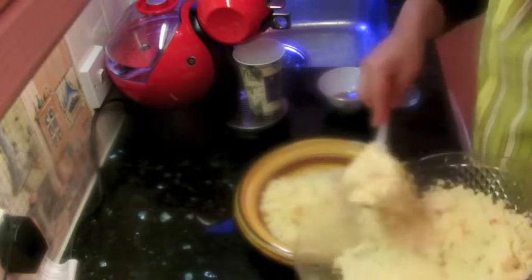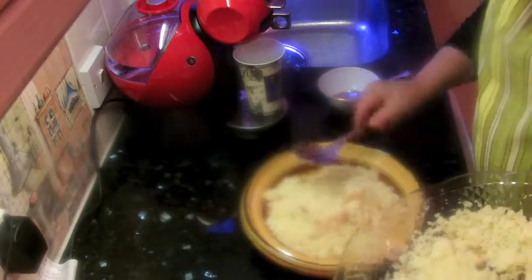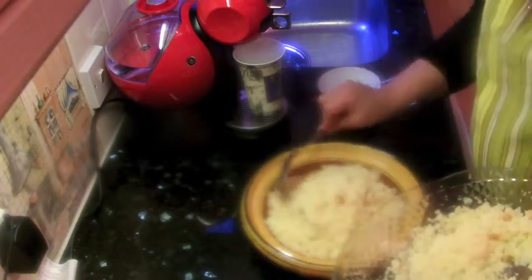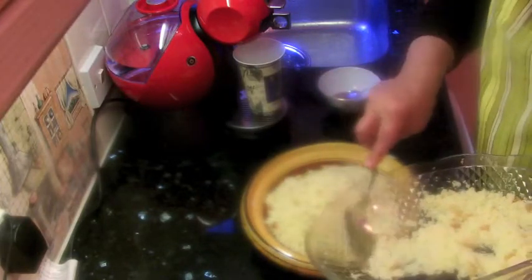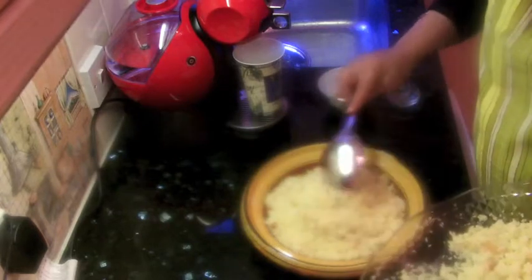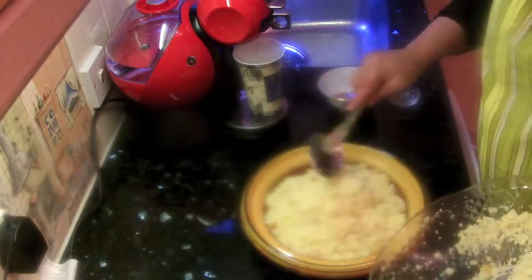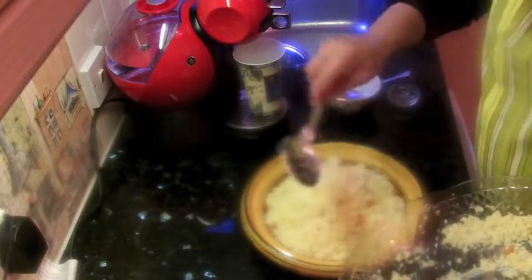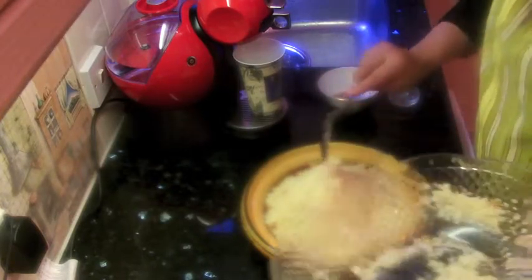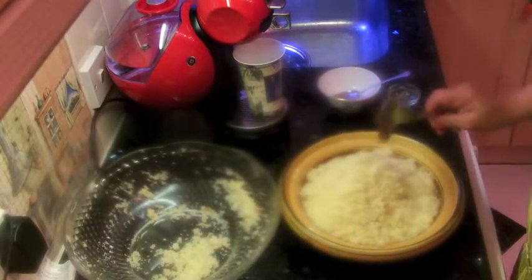Now I'm transferring the couscous to the serving plate. Then we're going to decorate it with our fruit. Don't mix the fruit into the couscous unless you're eating it right away, because the fruit will make it soggy. If you like it soggy and fruity, then go ahead and mix it early. Let's finish the decoration — the garnish.